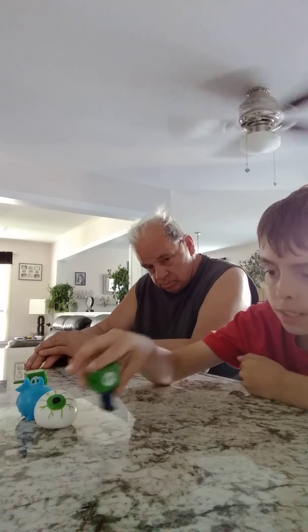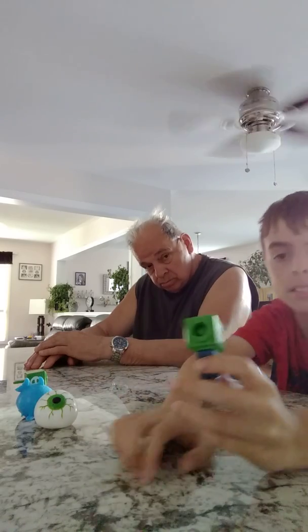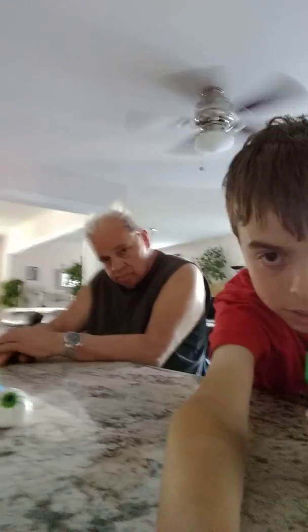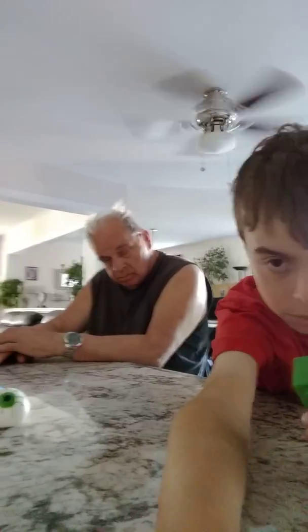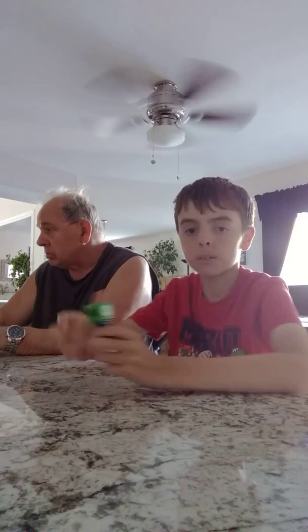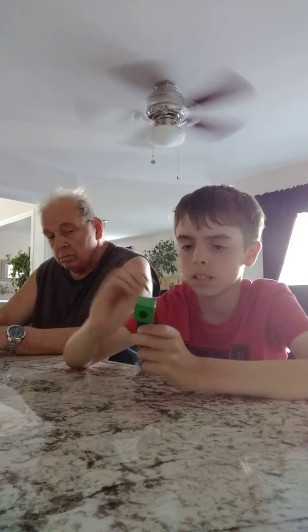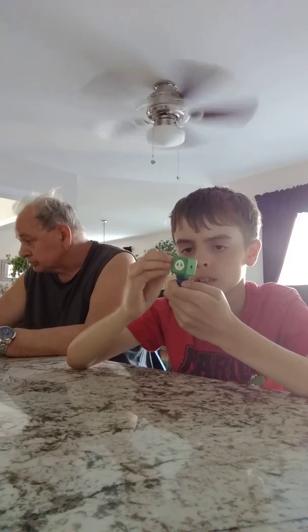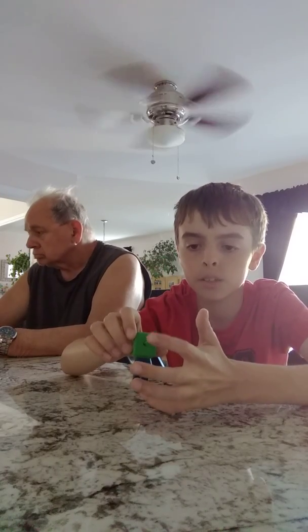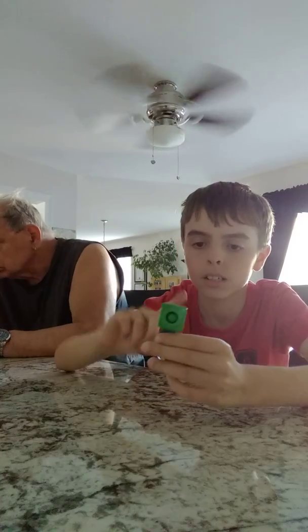So let's start off with this one. What this one is — you put this in right here, you push this, and look — it pops out.